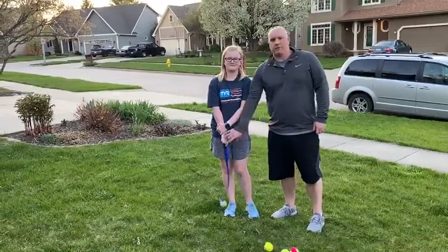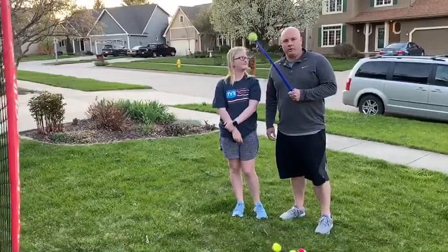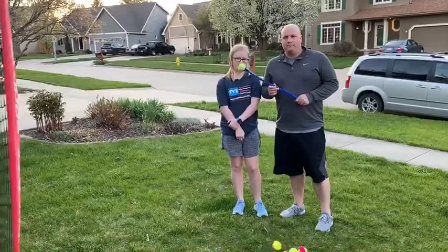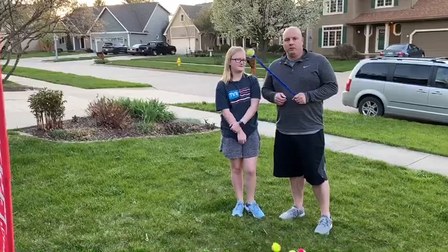So this one's pretty simple. All we've got is one of the pet dog throwers. You can get these at any pet store, Walmart, or Five and Below. It's a really cheap tool but it works wonders.